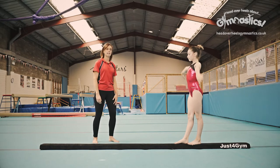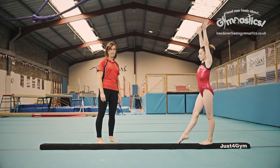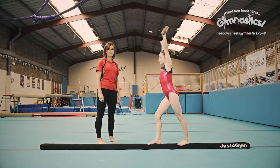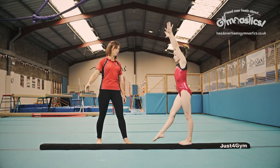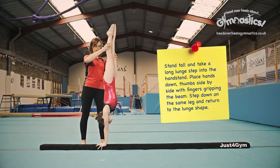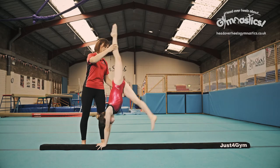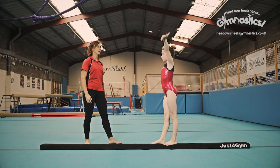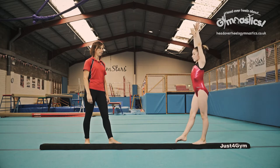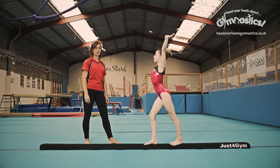Okay let's watch that again. So arms start nice and tall, big lunge, big step, reach, hold the handstand. We don't want to see any bananas, so go up into that handstand. As you can see she's in this lovely straight shape. Tip your hips forwards — we don't want to see this. We want to see this lovely straight handstand. Let's have a look at it one more time. Those feet join together at the top.